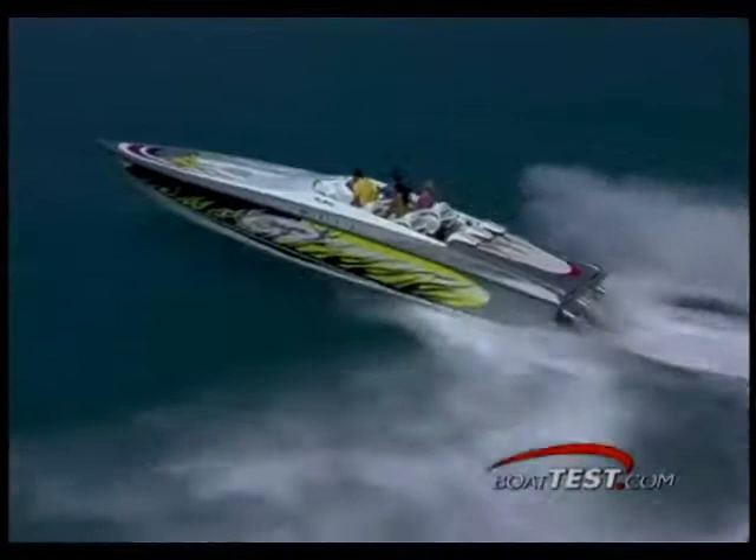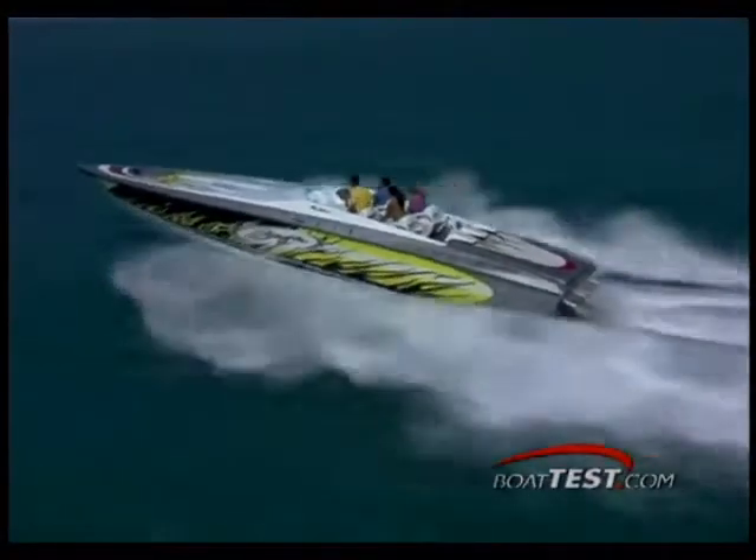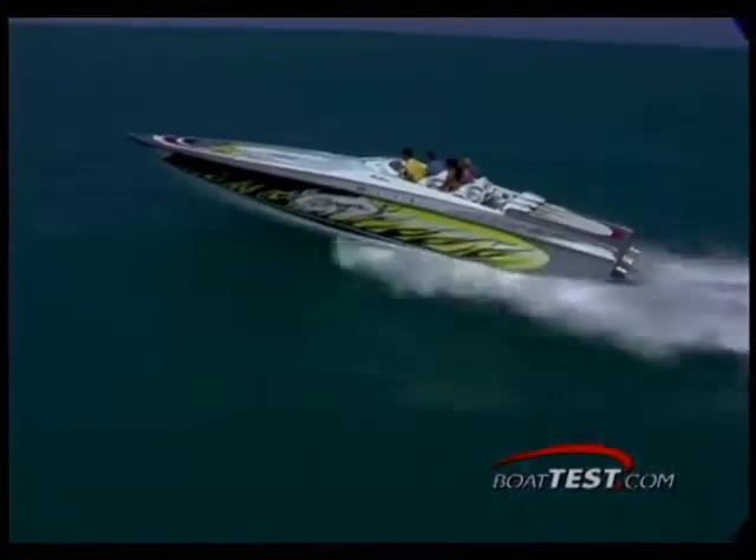The 40 Outlaw sports a Baja true V hull design that has evolved through the work of engineers with the relentless desire to build a faster, lighter, and more stable boat. The hull features a fully encapsulated interlocking stringer system to produce a stiff, rugged, and forgiving structure. Running at high speeds and large chop isn't a challenge — it's what this boat was designed to do.